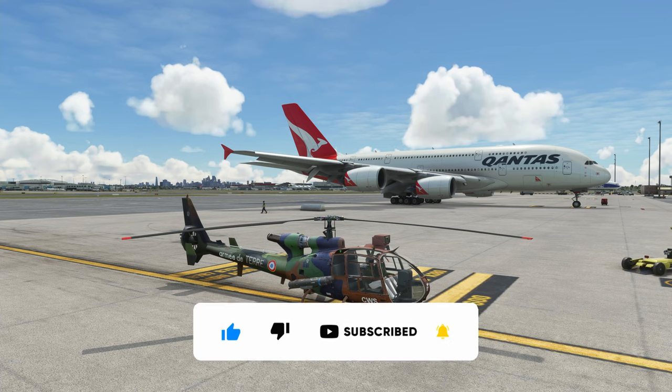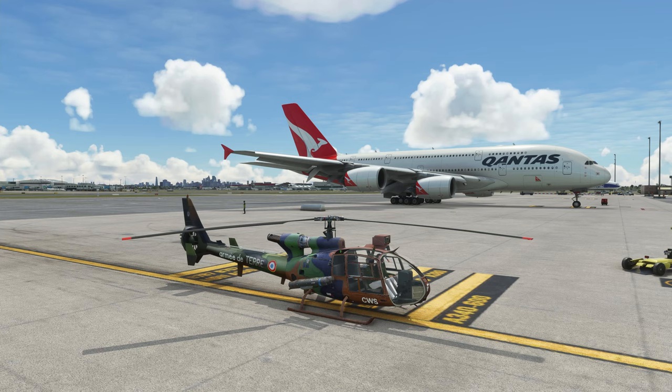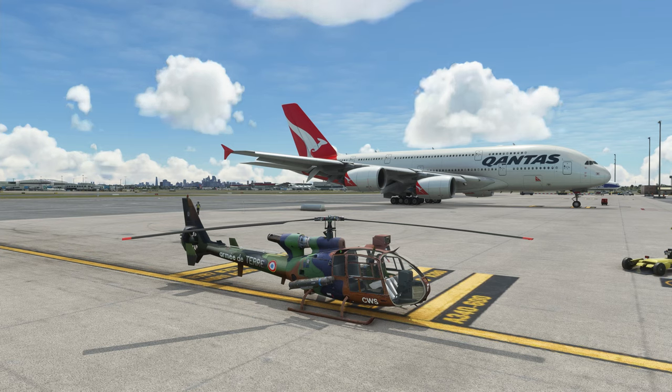FAFA says: thank you very much for downloading my helicopter pack. There is still a lot to do on this helicopter — I am learning by doing so it takes time. I'm making new textures, new gauges. I'm not a programming professional. It's an old project from FS9, which is probably why...